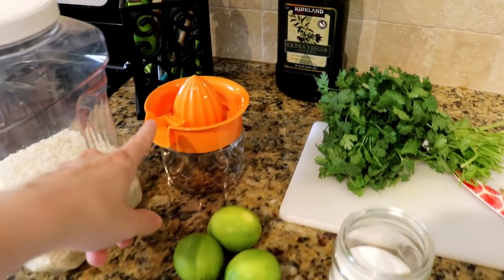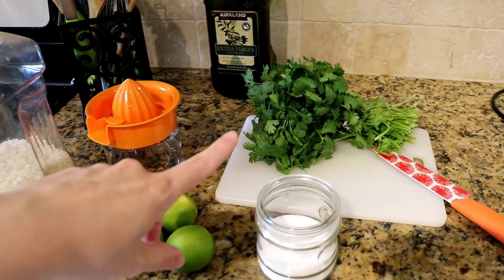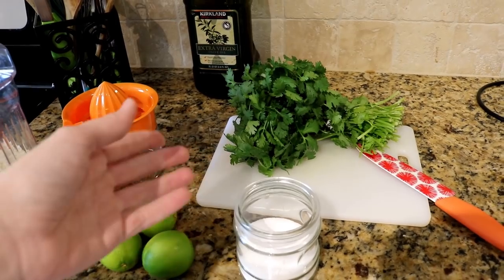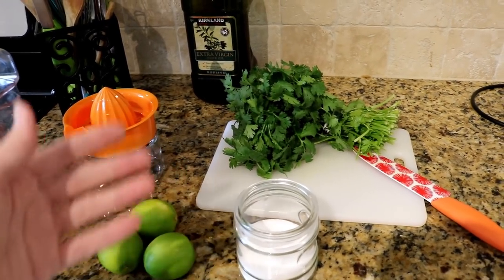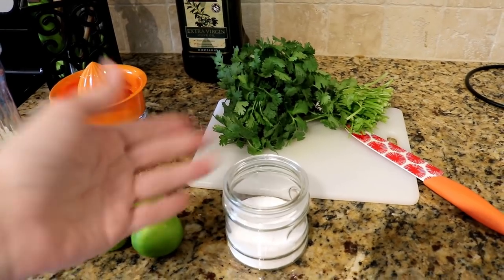I just use an old fashioned — whatever this is called — to strain out the juice. And then also some cilantro. Again, I just kind of eye it, no exact recipe. I will chop all this down and use quite a bit of it, which I'll show you.